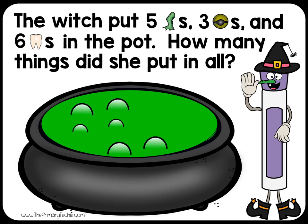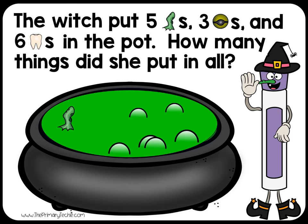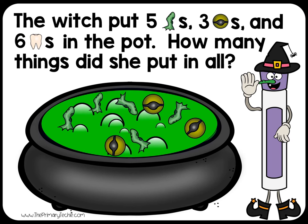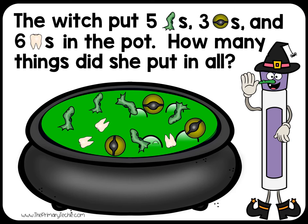The witch put 5 frog legs, 3 newt eyes, and 6 teeth in the pot. How many things did she put in all?